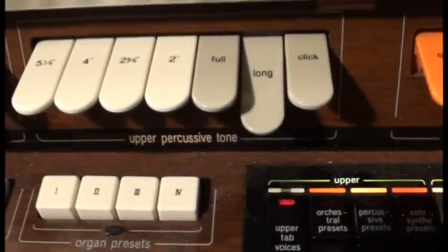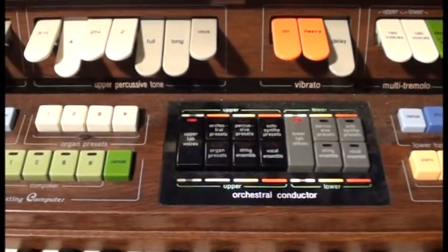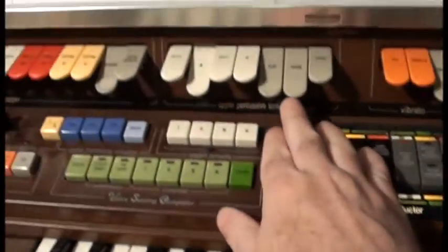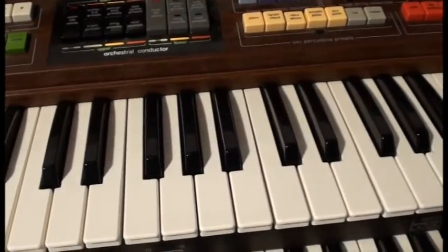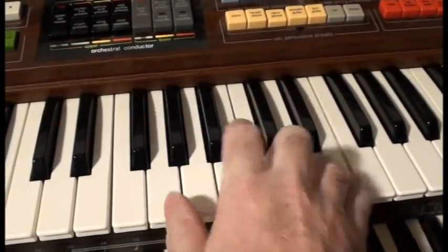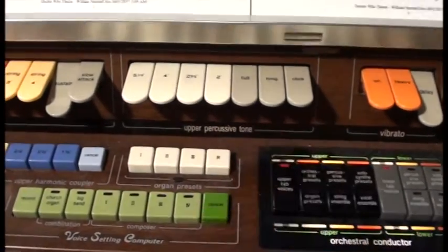Over here we also have what are called percussive tones. If I turn off most of the flutes and put on one of them, you get a pop that dies away with either a long or a short decay, which gives interesting percussive effects. There's also a click effect that gives you that sort of gritty switch sound that the Hammonds used to have. It only works when you play percussively — if you do a chord change, you can hear the click firing off but not the actual tones. There's a little loudness switch too so that can be a bit stronger.